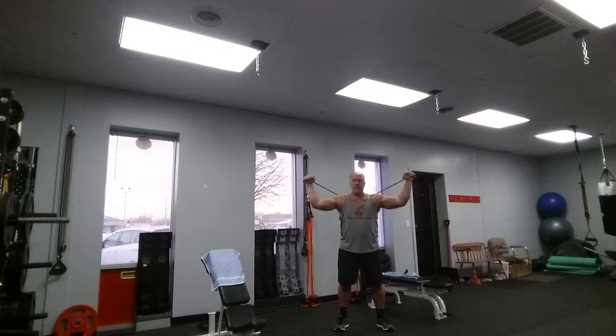Your elbows are slightly in front of your shoulders. Full range of motion, keeping your core tight. If it becomes difficult, add more weight.